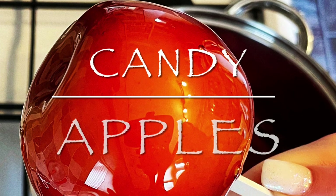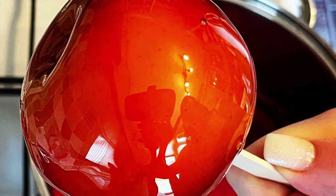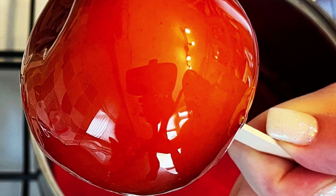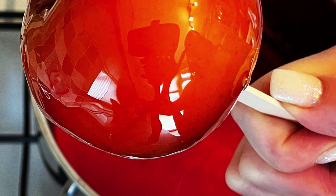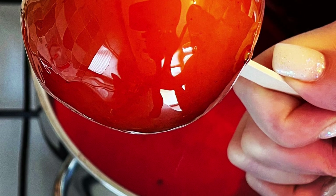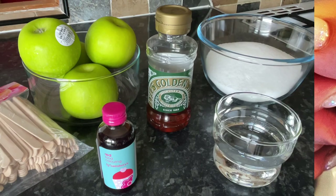Well hello there folks, how are you? It's lovely to see you as usual. I was looking to do a Halloween-type recipe and nothing says Halloween more to me than candy apples or toffee apples — whatever you want to call them. It's just a lovely juicy apple covered in hard candy and they are so easy to make.